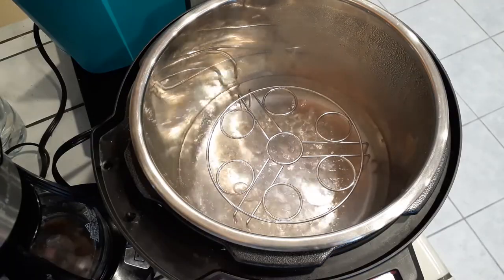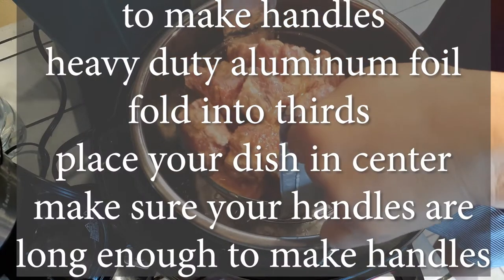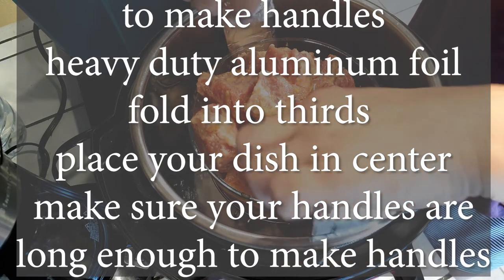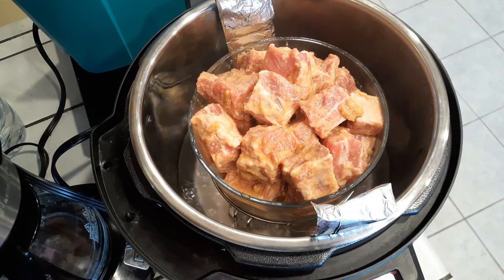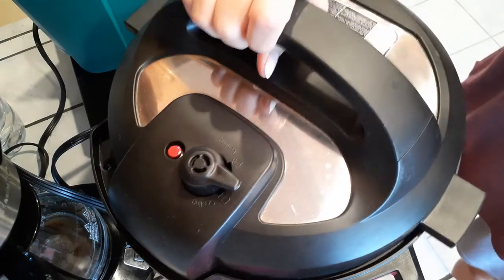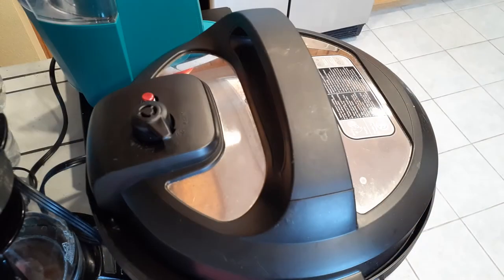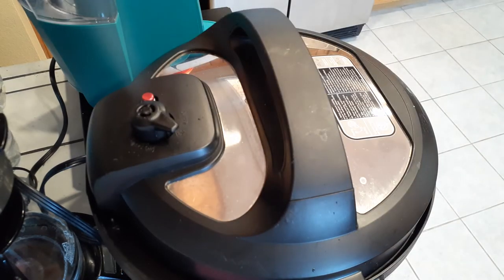I didn't realize I already had my pressure cooker on, so it was already steaming and boiling. You're going to use one and a half cups of water for your pressure cooker. I like to make these foil handles to help put the dish down into the Instant Pot and grab it out when it's done, because it's going to be so hot. Just close it, seal it, and start it up. Cook on high pressure for 15 minutes and then do a quick release.